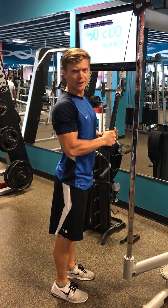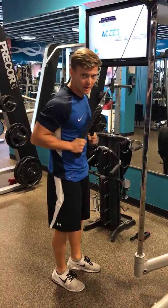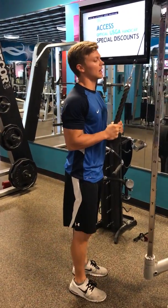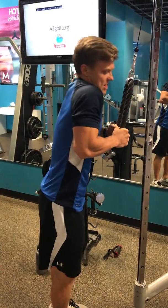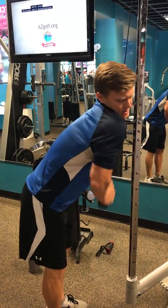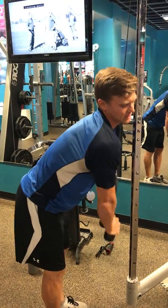We're going to go over tricep pushdowns. A lot of common mistakes I see: first, people putting way too much weight, trying to go over the top and doing like a close-grip bench press pushdown type thing.